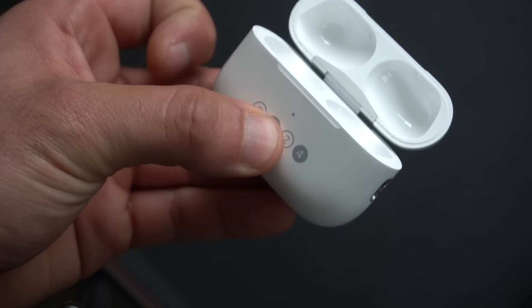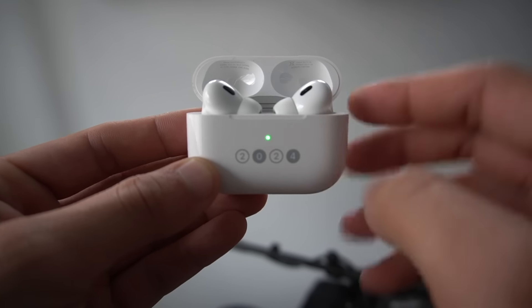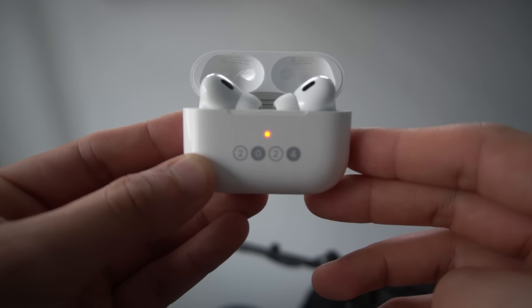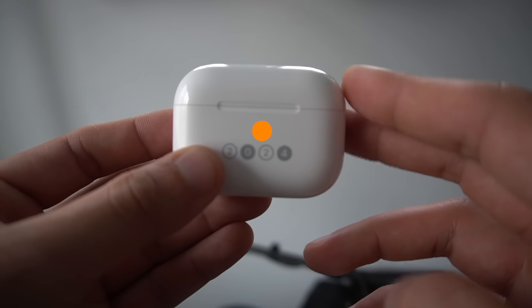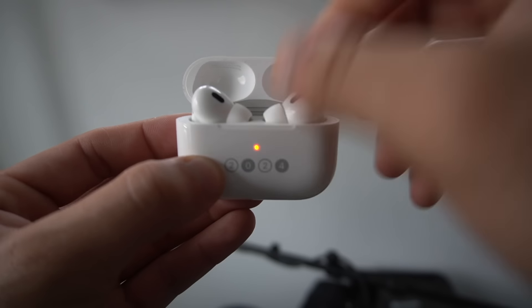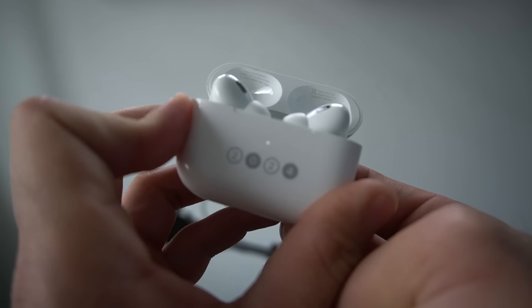The LED indicator colors can be confusing, so here's a quick summary: a green LED means the AirPods and case are fully charged. If AirPods are not in the case, green means the case itself is fully charged. An amber light means the AirPods or case are charging, or that there's less than one full charge remaining. A flashing amber light means something is wrong — a pairing issue — and you may need to reset. A red blinking light indicates a charging issue, so check the connectors and make sure everything is clean.